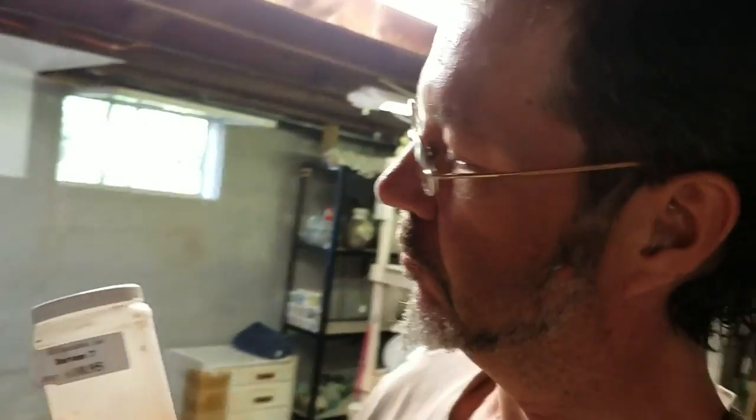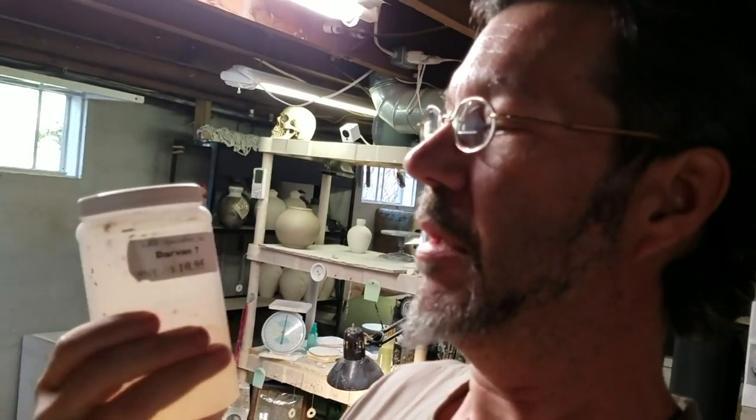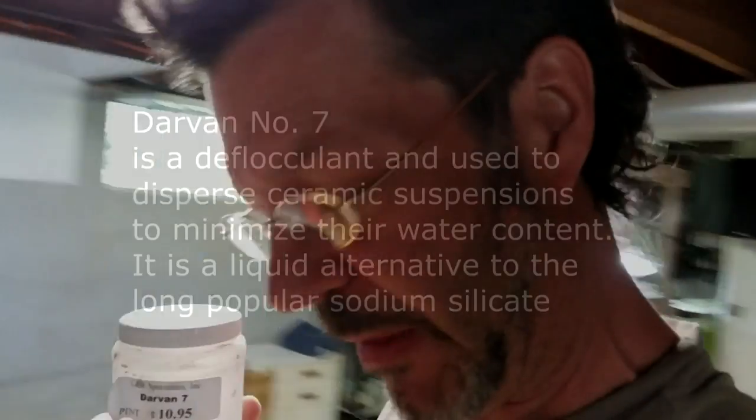What I do next — Darvan 7 is a deflocculant. It's a wetting agent. I'll put up a little information about Darvan 7 because I actually really don't know exactly what it is. But it makes a really good casting slip, and that's what we're making for my skulls and whatnot.